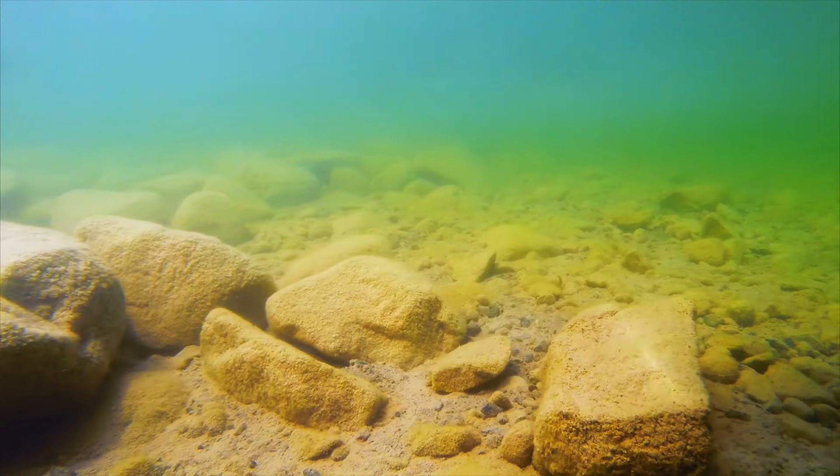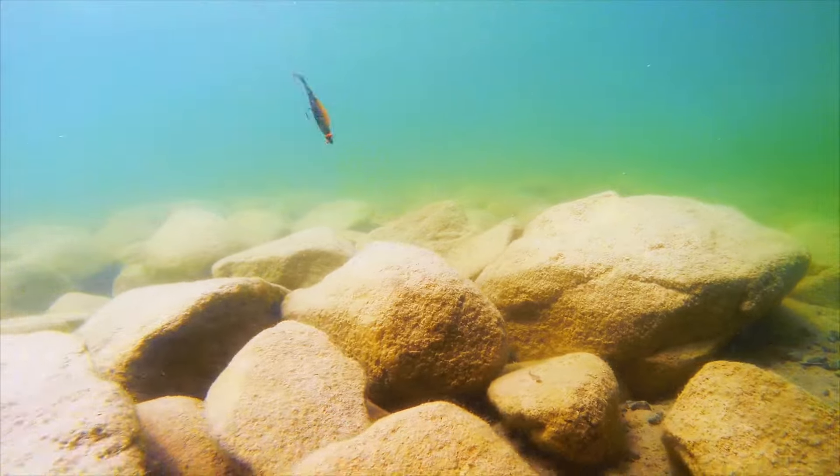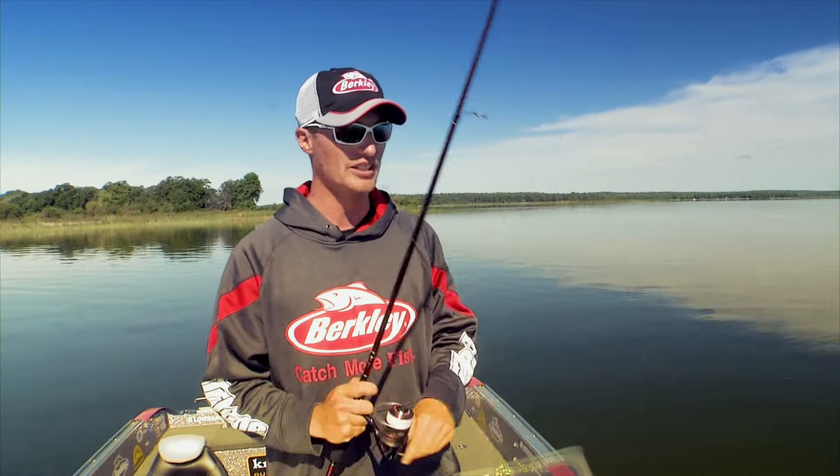That bait is falling to the bottom and I snap it up real fast. That paddle tail action creates a lot of vibration as it darts up, but it actually swims its way back down to the bottom just like a dying baitfish would.